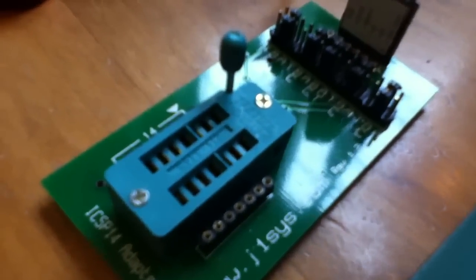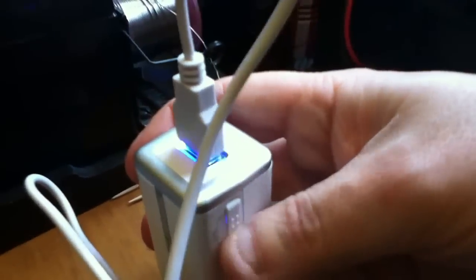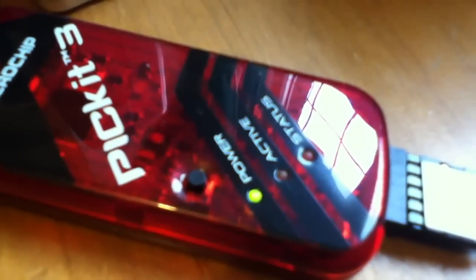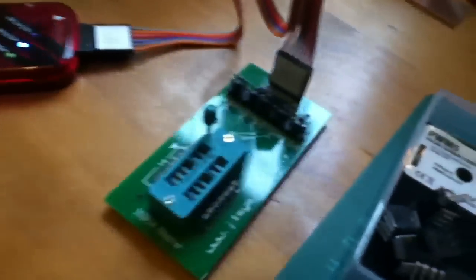There's the zero insertion force socket. In programmer-to-go mode, the Microchip PICkit 3 doesn't need to be connected to a computer, so the USB cable just goes to this power pack — it's an Exabel something or other, came from Claas Olsen, but it's a very neat little power pack. The USB socket on the top takes four AA batteries. When I switch it on, the blue light comes on and the PICkit programmer fires up. When you get that flashing blue light in the middle, that indicates programmer-to-go mode — firmware is in there and you're ready to program chips in the ZIF socket.